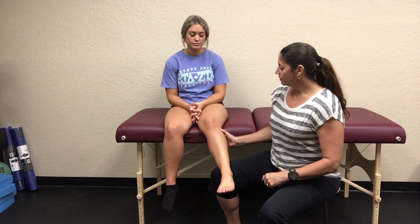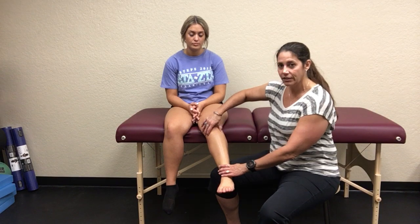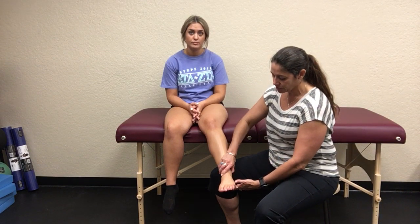The tibia and fibula also spread apart during walking, putting tension on those ligaments. As clinicians, we can assess anterior-posterior translation by placing fingers on the fibular head and translating anteriorly and posteriorly, and similarly at the distal aspect — though it's a sensitive area. These are accessory motions, not physiologic ones. Physiologic motion is voluntary; accessory motion is involuntary movement necessary to achieve full physiologic motion.